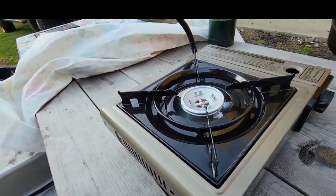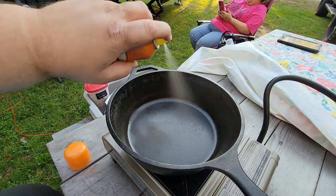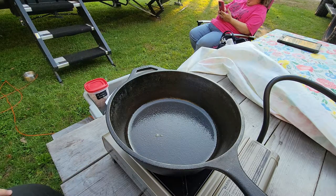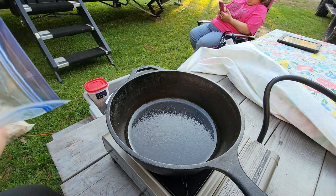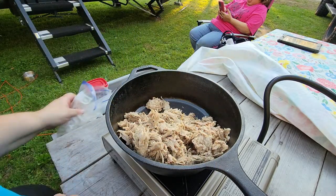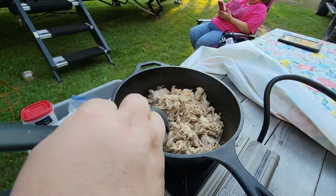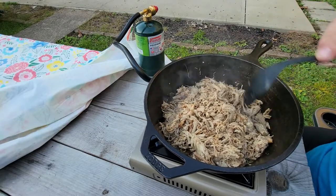I'm going to go ahead and throw on our cast iron and do our cast iron spray. Lori cooks up this pulled pork ahead of time in the Instapot for travel days — it makes cooking after driving all day pretty quick and easy. We just need to warm up the pork, add in some Sweet Baby Ray's barbecue sauce and a little extra brown sugar, and it's ready for a bun.